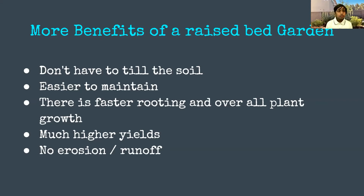Raised beds are much easier to maintain and there's much more rooting and overall plant growth. There's faster rooting because roots can go directly into the compost, leading to better fertile soil and faster plant growth. Normally root size is associated with plant size. Because of the faster rooting, easier maintenance, and no-till approach, there are much higher yields. There's also much less erosion and runoff of fertilizers and water.